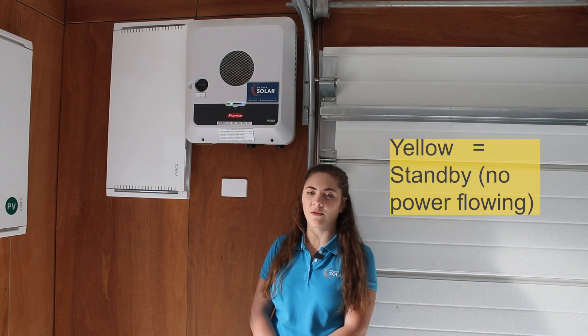If it's solid yellow, it means no power is flowing from your panels. At night time, if you don't have a battery, this is expected, so there's nothing to worry about. But if you get a yellow light when the sun is up, you may have a problem.